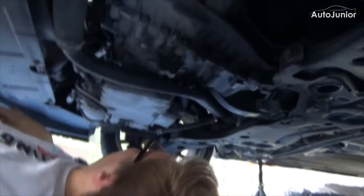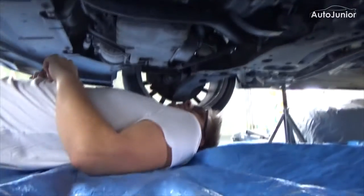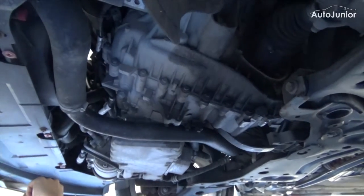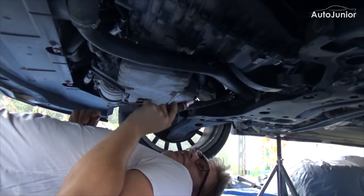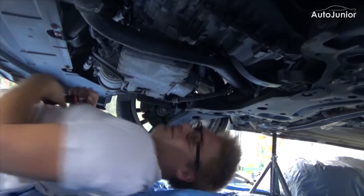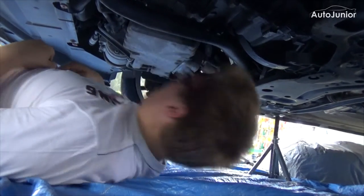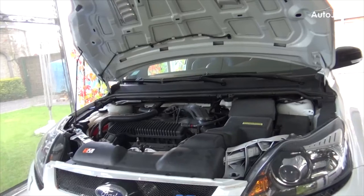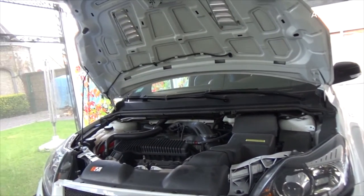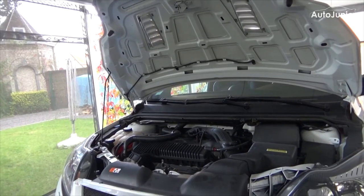Now the real work. The engine is still pretty hot so I don't think we're going to change the oil right now, but we can at least look at what we have to do. I found the bolt. But where is the oil filter? We've encountered our first problem — where is the bloody oil filter?